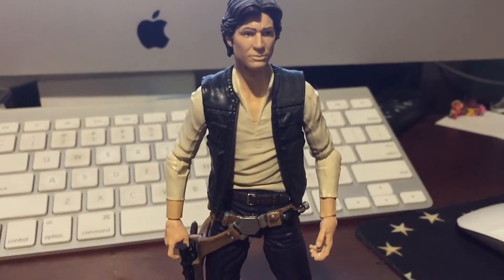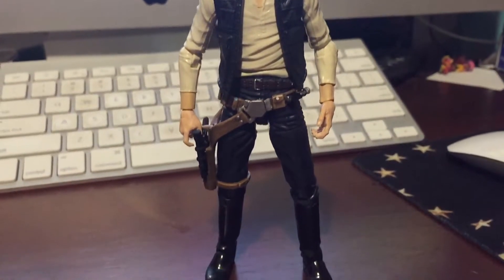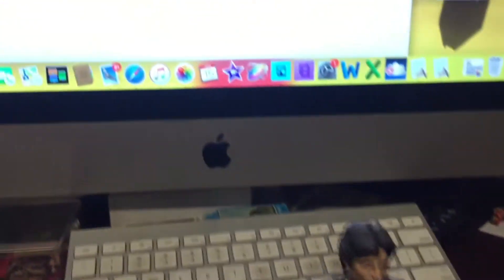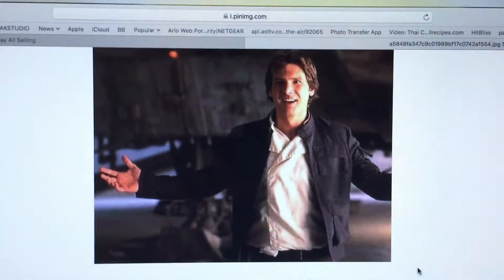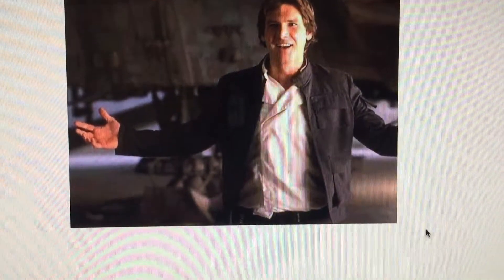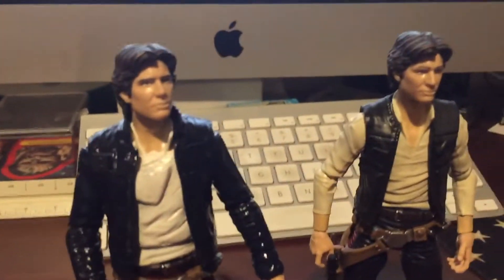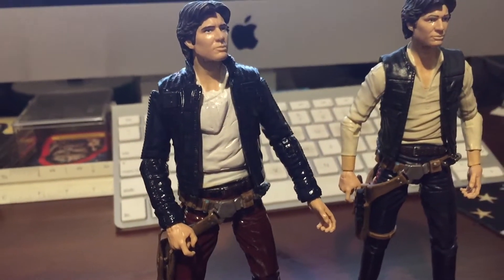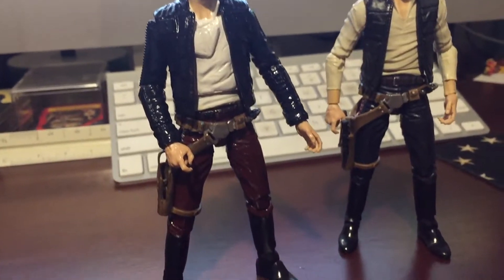This is the six-inch Black Series Han Solo figure. One of the problems is they've never really made Han Solo in the Bespin outfit, so what I did was I made a modification to one of my figures and made him in my version of the Bespin outfit.